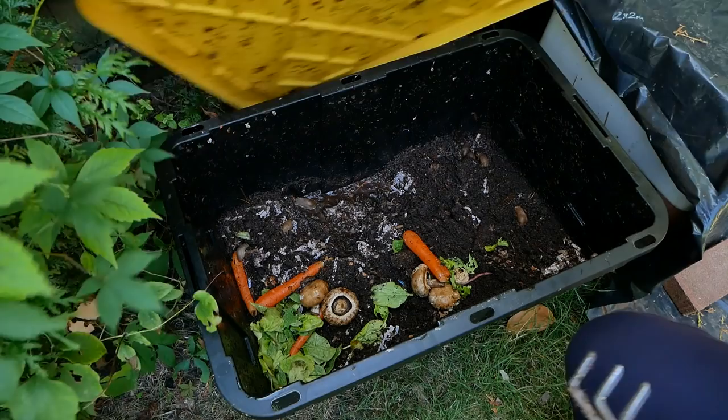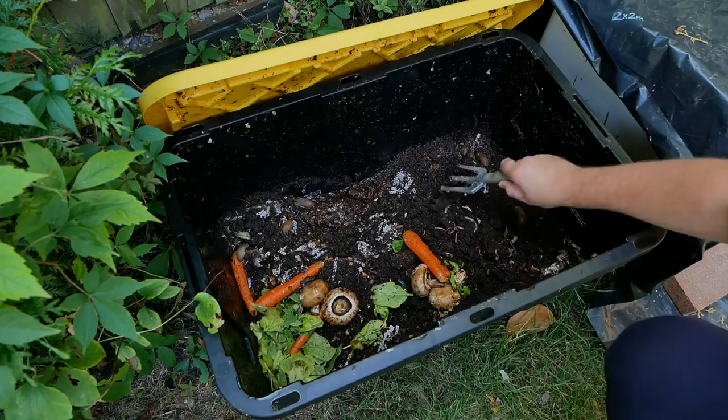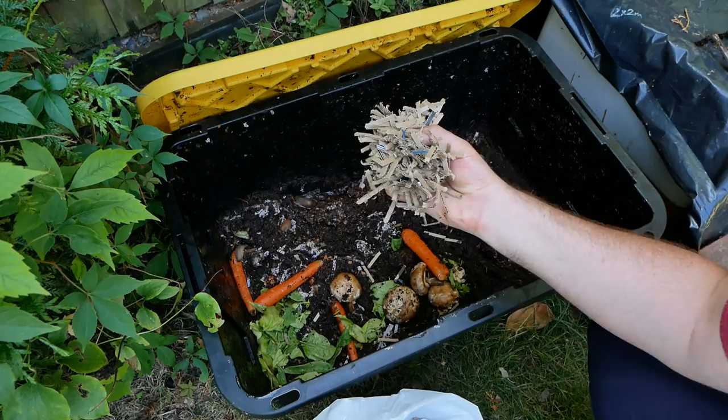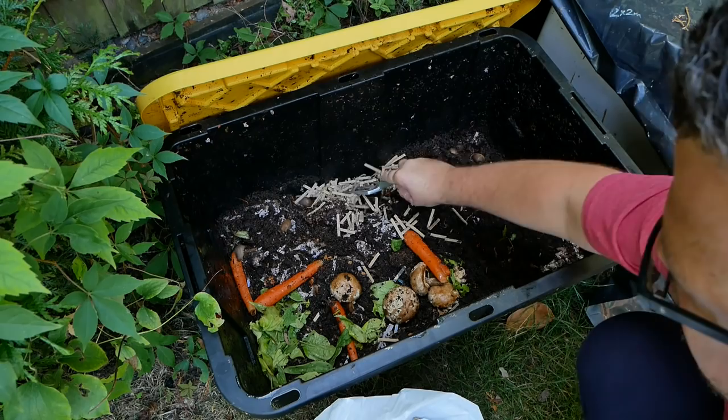So you can see here this one is quite a bit wet. It's very wet down the bottom here. Up here it's alright — the worms are doing really well in the areas that aren't very wet. That's because there's no drainage in the bottom of this. So I shred cardboard like this and I use this to try and soak up some of the moisture. I just throw it down the bottom there, dig it in, and let it do its thing.